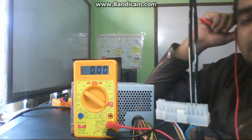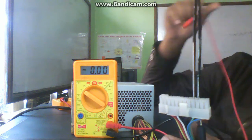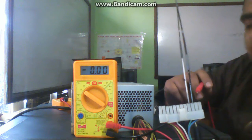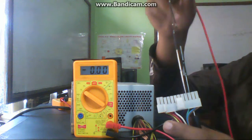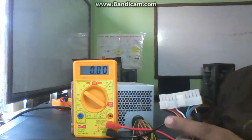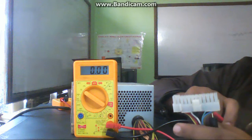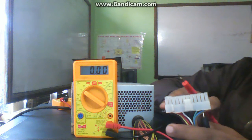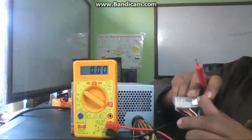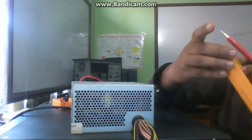These voltages are supplied to all sections of the motherboard, and the motherboard works on these voltages. While checking a dead computer, first you have to check the power supply. If the power supply is okay, then the fault must be in the motherboard or the power switch. If the power supply is faulty, you can replace it to solve the dead computer problem.